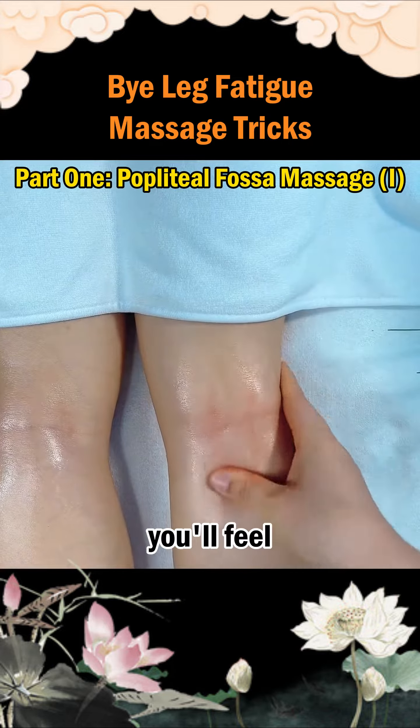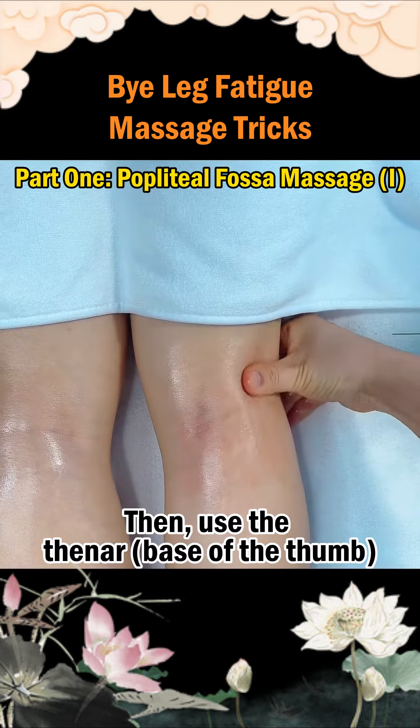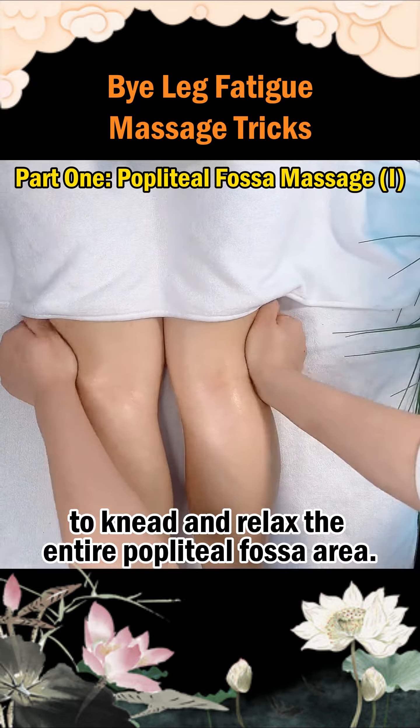Once you stand up, you'll feel that the knee joint is particularly flexible. Then use the thenar and the hypothenar to knead and relax the entire popliteal fossa area.